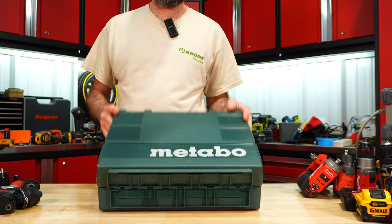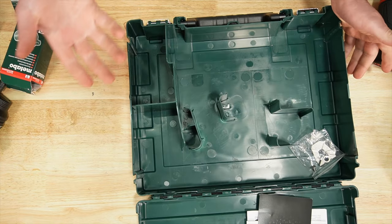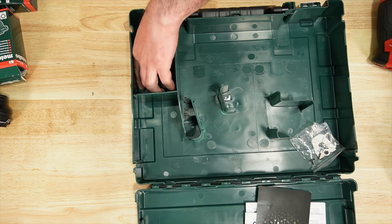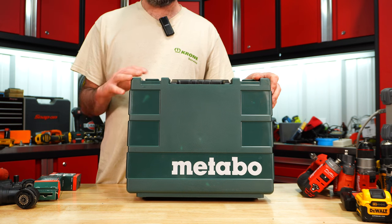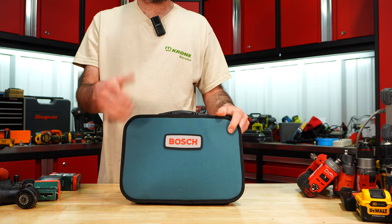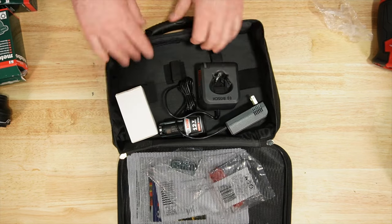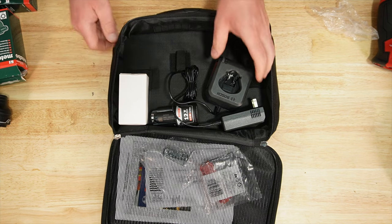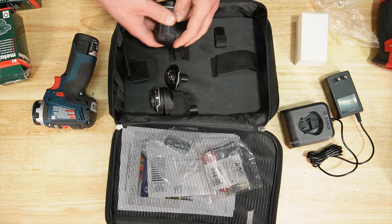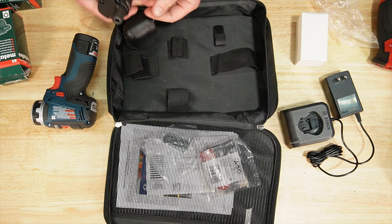Metabo has a hard-shell case, but not much going on — basically one compartment in the bottom corner where things would sit. Not a real big fan of these hard-case styles. Bosch has a small soft case, not a lot of room. When it comes to attachments it's some sort of attempt but it won't work very well — the case looks mainly designed to hold a charger, a drill, and a spare battery.